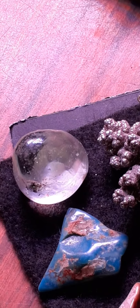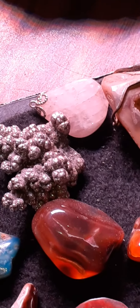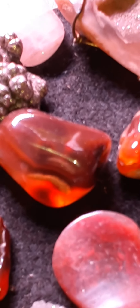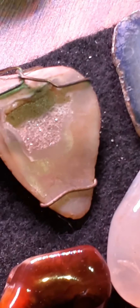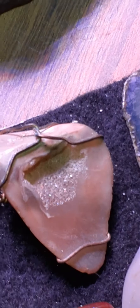Some turquoise, Herkimer diamond — some really pretty ones here. There's some real pretty red coral. There's some more agatized coral — it's got the druzy crystals on the inside, all crystal-y.